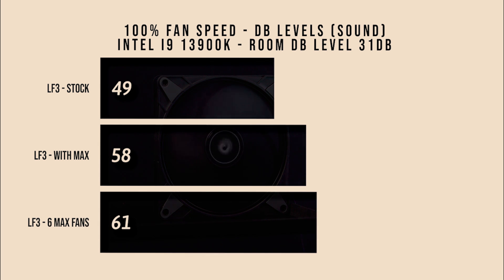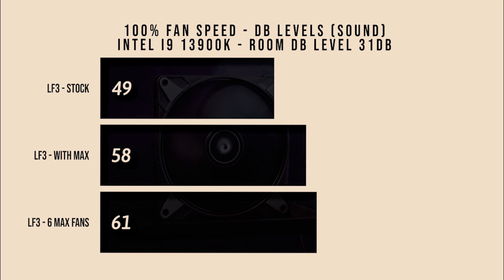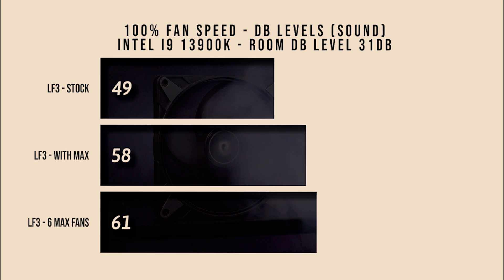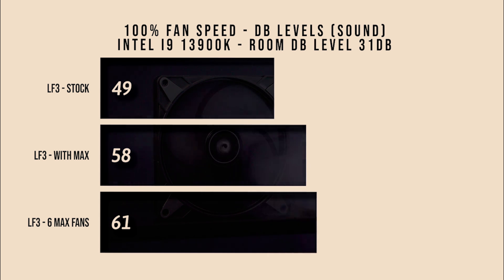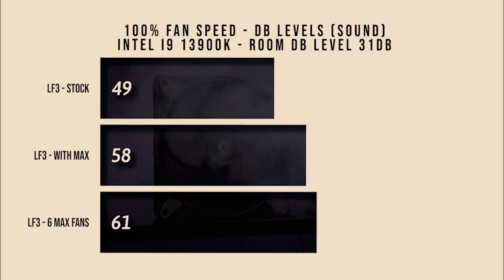At 100% fan speed, six fans in push-pull reach 61 decibels — that's very loud, not far off a vacuum cleaner. Even with just three Max fans it's still pretty loud at 58 decibels. The stock fans at 100% come in at 49 decibels. So you've got a trade-off: do you want really noisy high performance, or something a little quieter with a small difference in actual cooling?